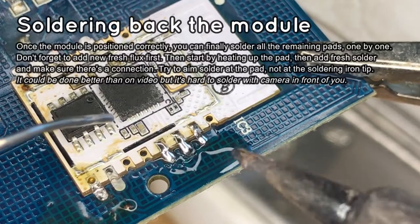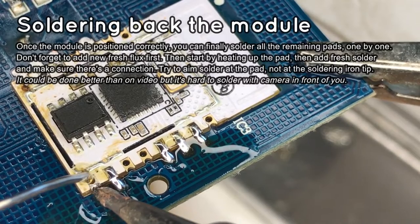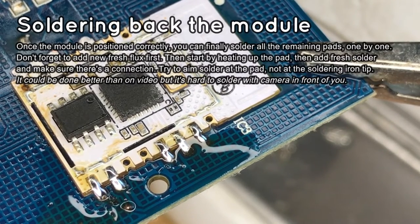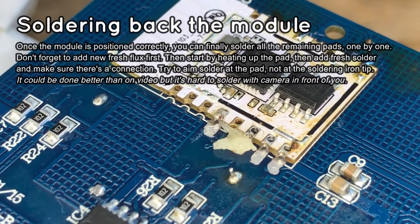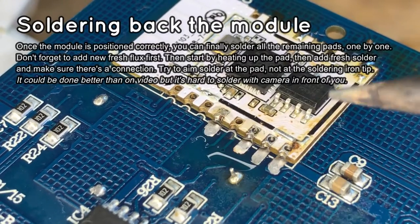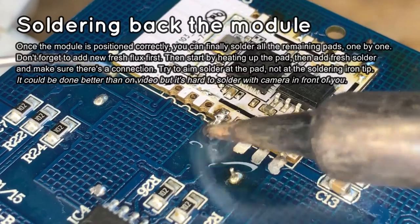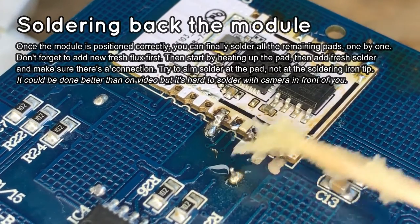While soldering pads, try to aim the solder to the pad and not to the soldering iron tip. Make sure that all pads are soldered. If you get solder bridges between pads, try dragging the soldering iron tip over them. And if they are still there, use solder wick to remove excess solder. Repeat the same process for the second row of pads — again, add flux and solder pads one by one.